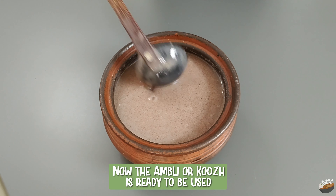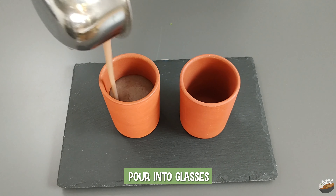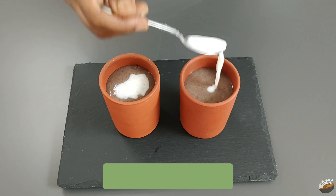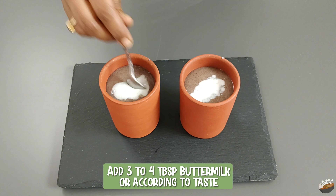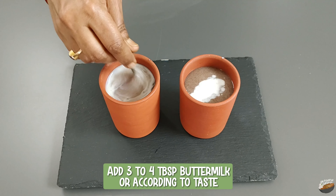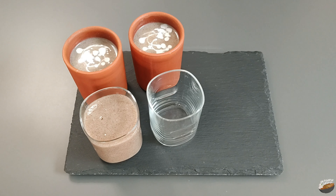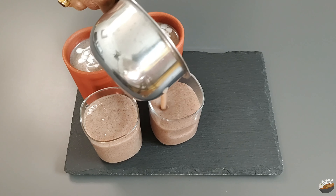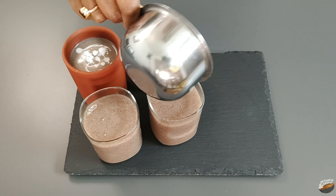Now the ambli kur is ready to be used. Pour into glasses. Add 3 to 4 tablespoons of buttermilk, or according to taste. You can also have it without buttermilk.